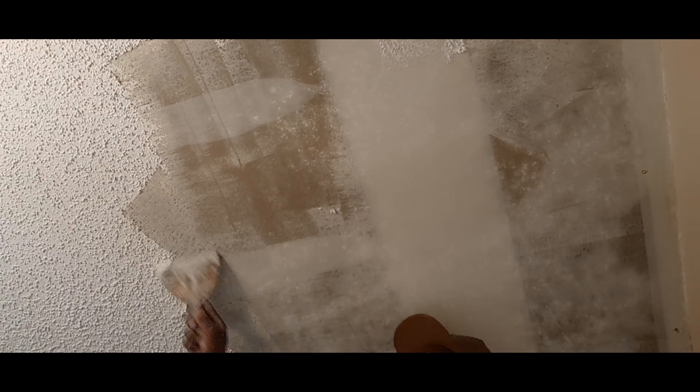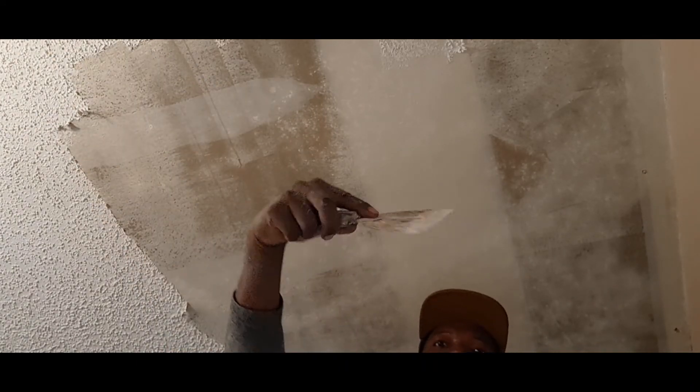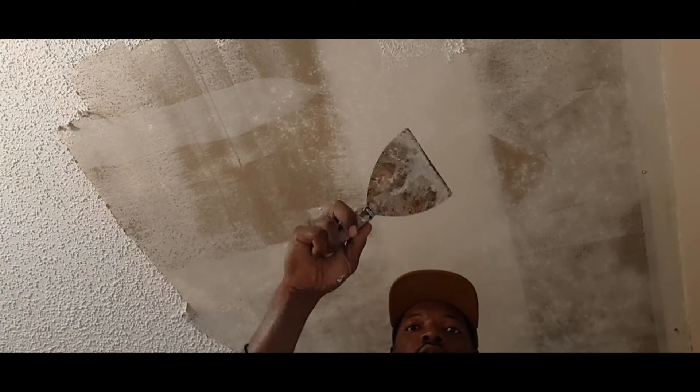You got to be careful when you're scraping because you can nick the drywall and then you've got to repair it. You want to have the knife at an angle like this when you're going across it — not straight up like this, because that'll nick it.